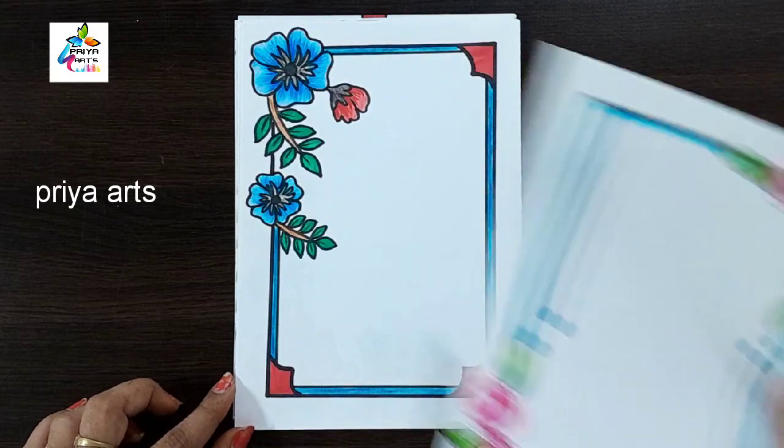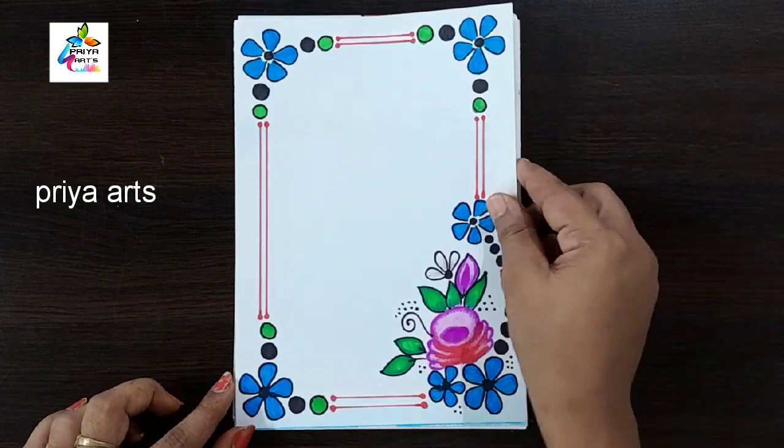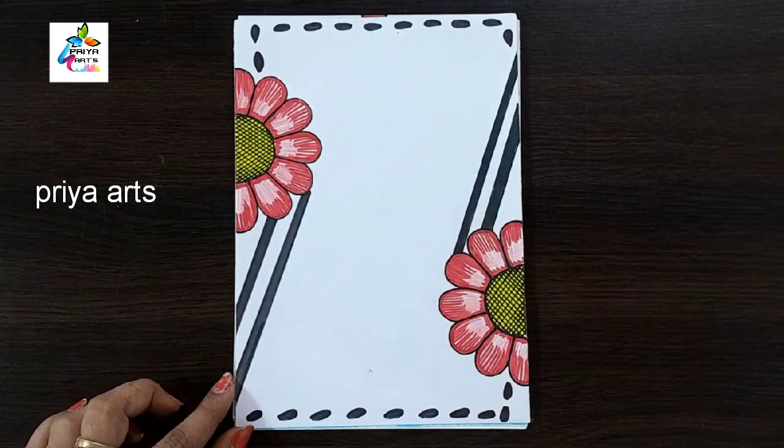Red and blue color combination flower border design. Pink color flower frame design. Blue and red color combination ribbon border design. Red color flower frame design.